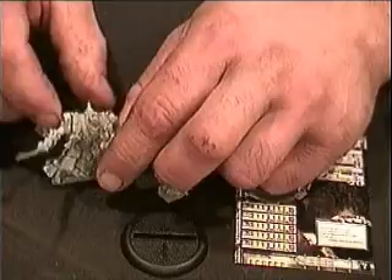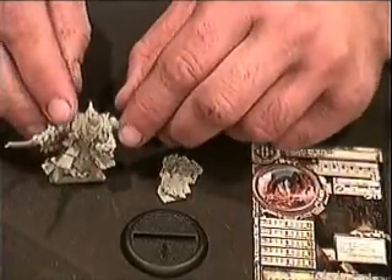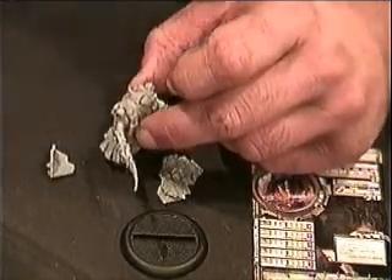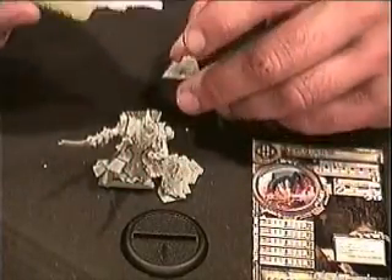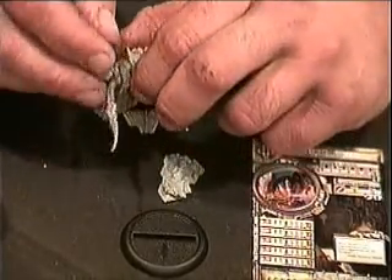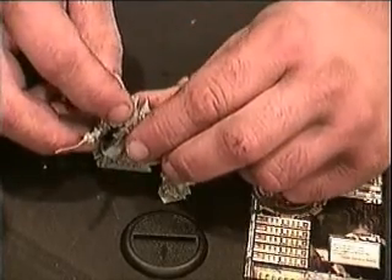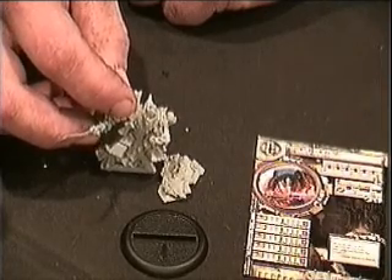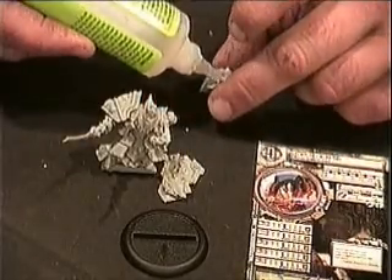Now, the shoulder pads are different. One is distinctively on the left, and one is distinctive on the right. So make sure when you pick them up, you've got that little line inside to match it up. We're going to start with the right arm — just a drop inside and on it goes. Give it a second to dry. Move on to the left. Once again, peg and notch match up. Can't get this wrong.